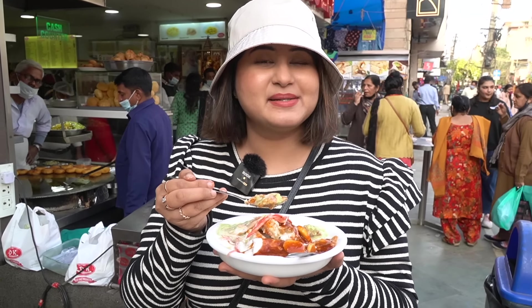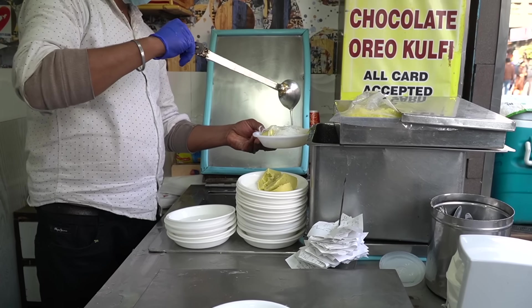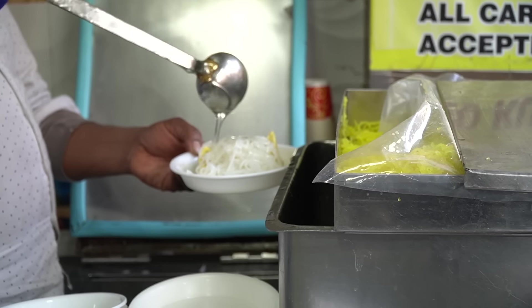Recently I was eating Dahi Bhalla in Indore, and in comparison this is a little bit more. That Dahi Bhalla was amazing. There are carrots on the top used as a garnish. It's a strong taste — it's quite a flavor.